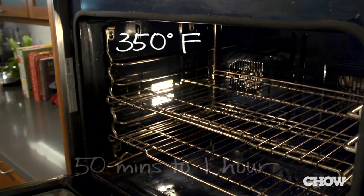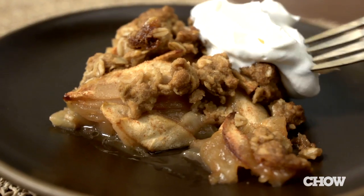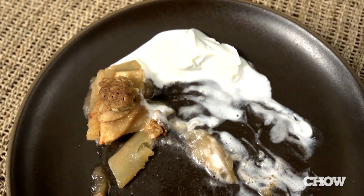Then just throw it in the oven and let it cook for about 50 minutes to an hour. Now you have a simple but delicious apple crisp — tender and bubbling apples with a little bit of cinnamon flavor and buttery, crunchy streusel. You can serve it warm with a little whipped cream on top for a cozy fall dessert or even just for a holiday potluck. And that's it, the easiest way to make apple crisp.